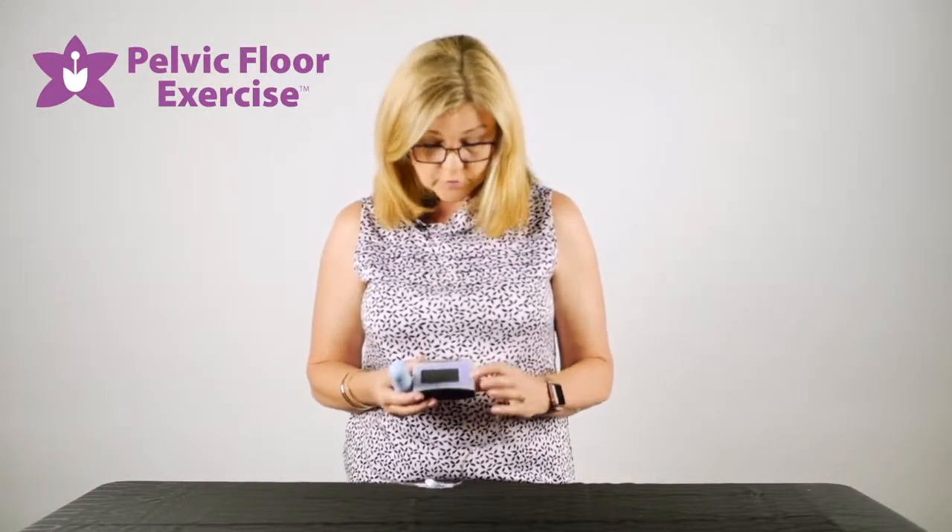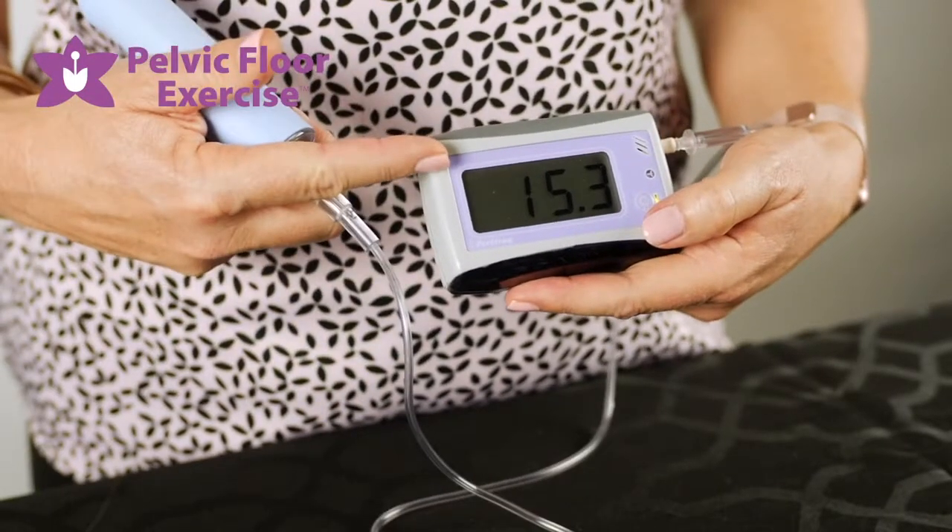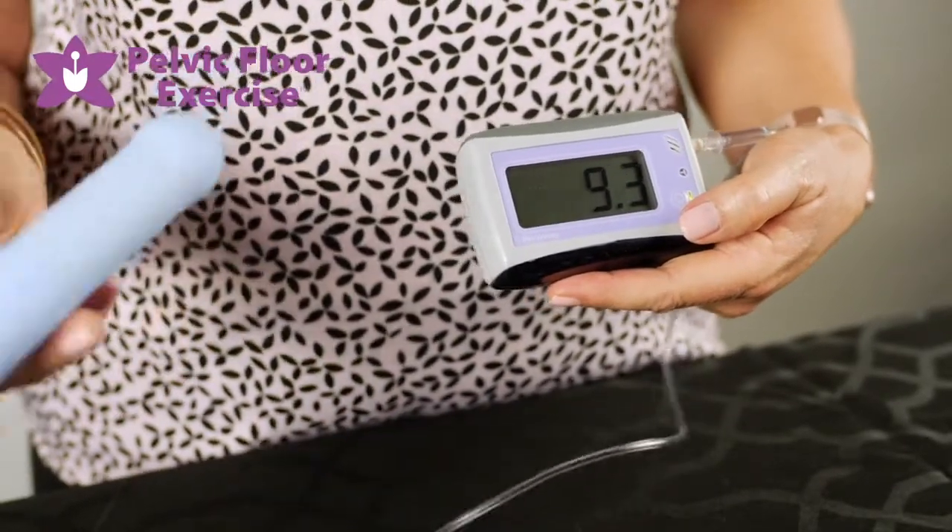Turn the unit on using the on/off button and you'll see a reading on the screen — that's just the ambient air pressure at the moment.